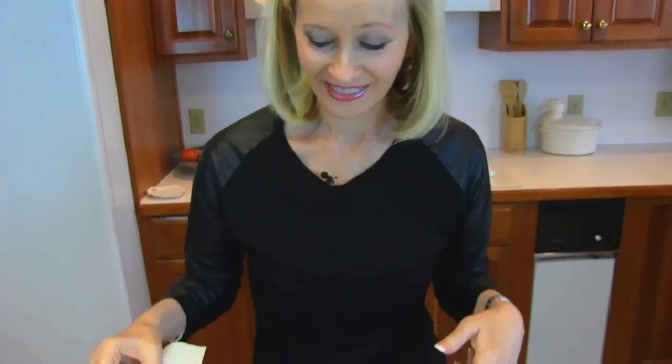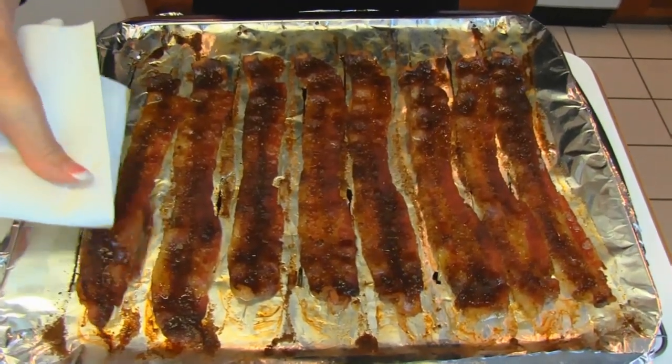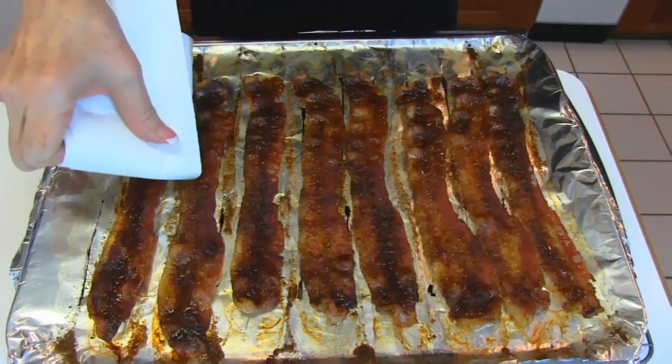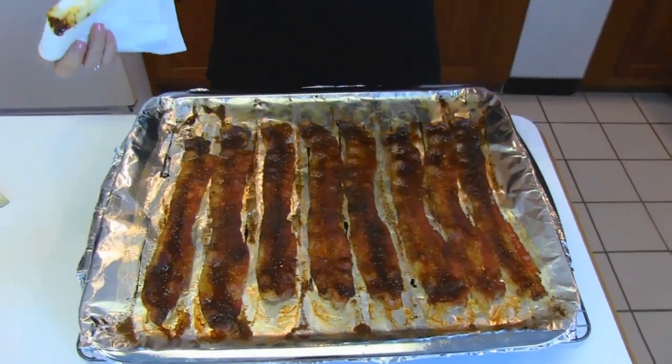Here's our candied bacon that is sizzling straight from the oven. It has a little bit of topping there that is greasy. I like to get the grease off, but I don't want to remove the topping. Let this sit for a while and just rest and cool a bit before we make it into bacon candy.